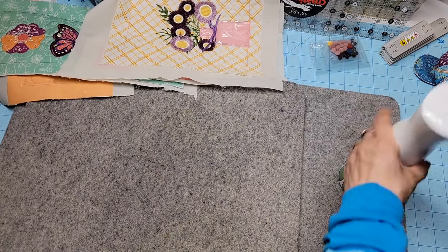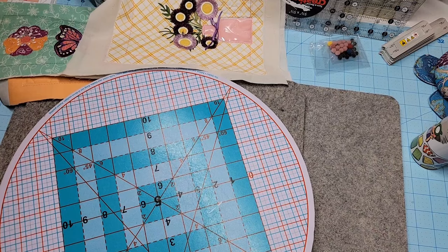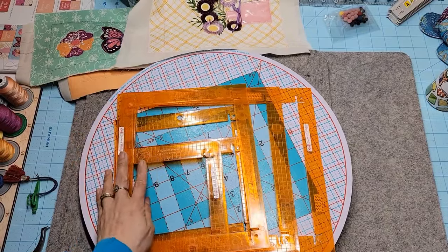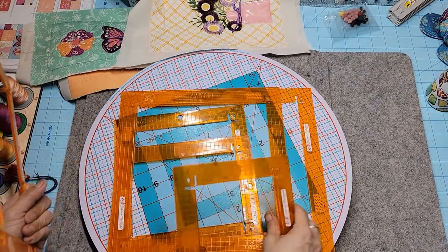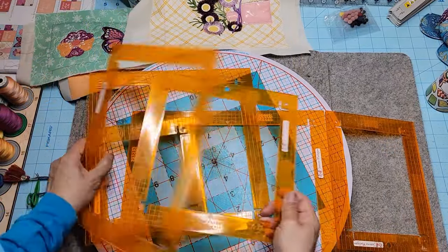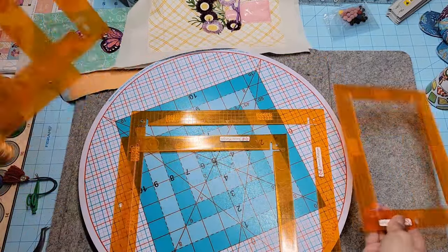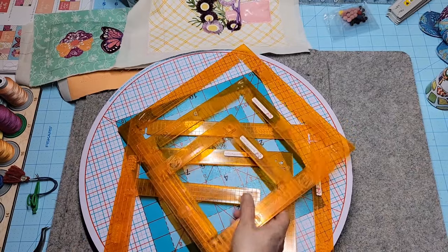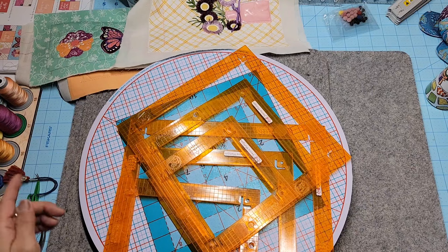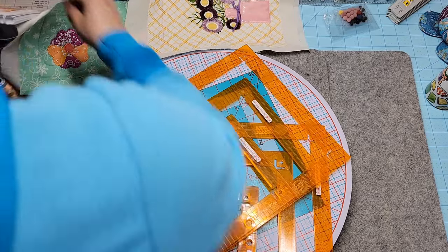Now we're going to trim them, so let me grab my rotary mat and some rulers. We're going to use our Pop rulers too. If you don't have Pop rulers you should get them — if you do a lot of Kimberbell or you're planning on doing Kimberbell, you can get the square set or the rectangular set. I use them both a lot. For this project I have my spreadsheet right here.